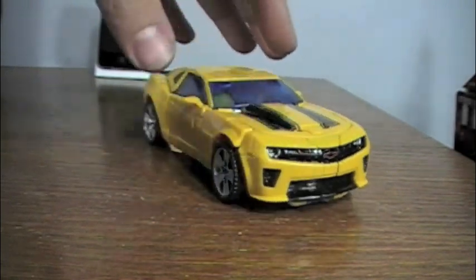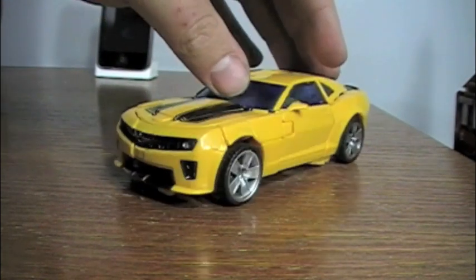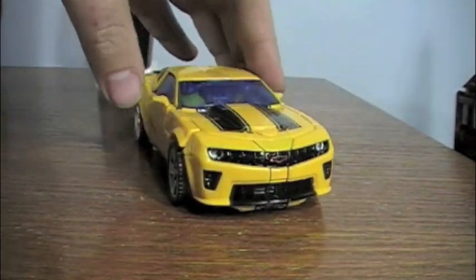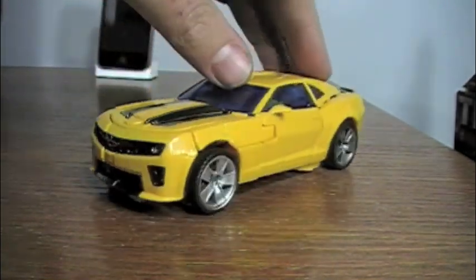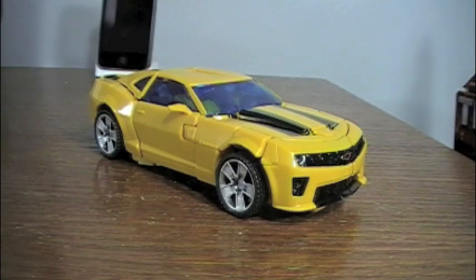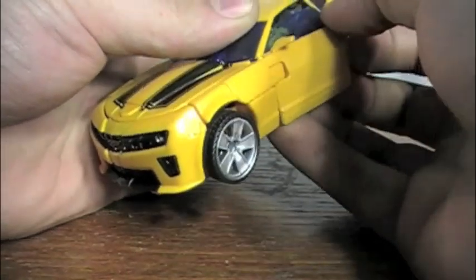After seeing many real Camaros since they were released, I always thought the Bumblebee toys in vehicle form didn't really live up to the real cars that much, but this one looks more realistic in my opinion. Not much else to say — same basic design on the bottom. Now let's get into transformation mode.